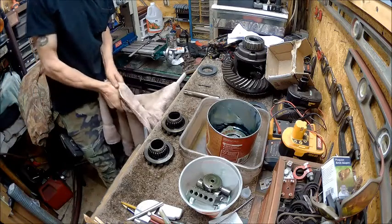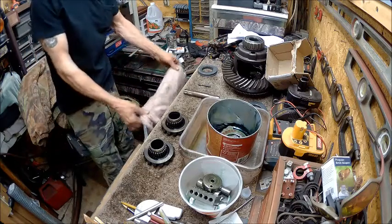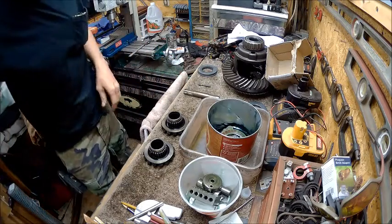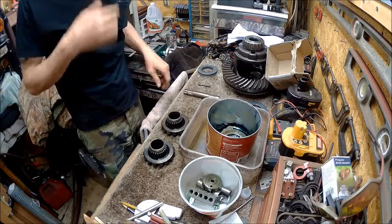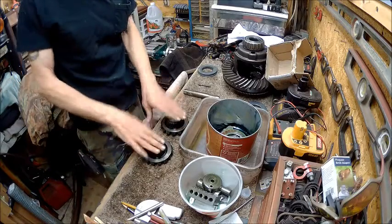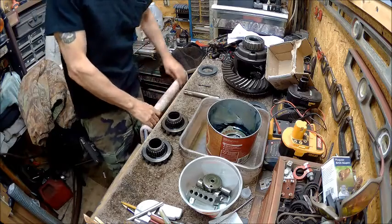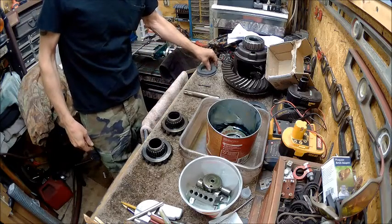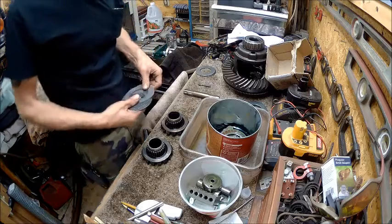Alright guys, welcome back to the Bison Workshop. I'm Bob, and today we're going to do part two of the differential rebuild. We've got these cleaned up on the surface here and we're going to go ahead and start putting this thing together.